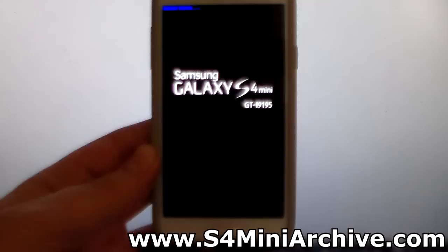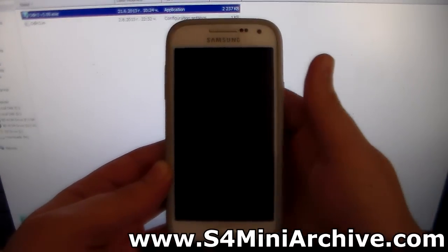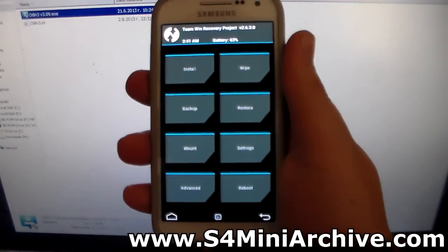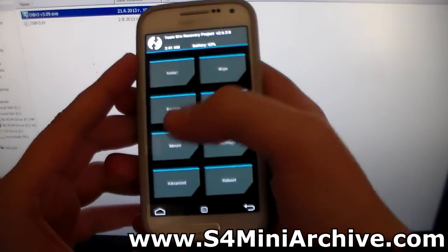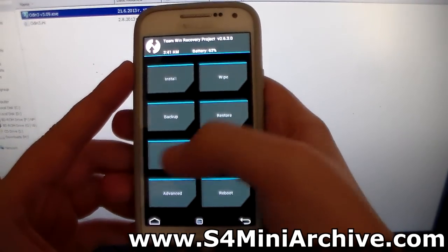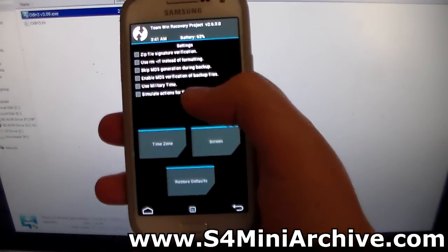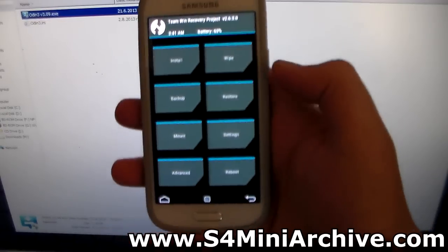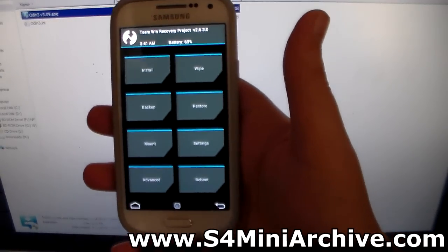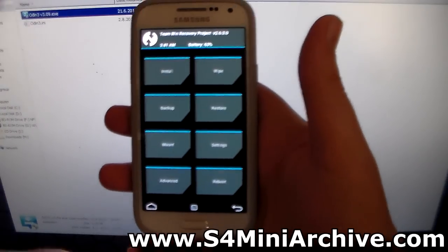There we go. As you can see, you are on a totally different recovery now. Like I said, you can navigate here using your touch screen. So you can head into settings — as you can see, you can also set some settings here and everything else. I cannot really go into detail for now; this is the only thing I am going to show you in this video: how to install this recovery and a quick look at what you get after it.